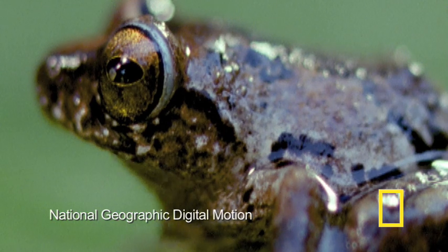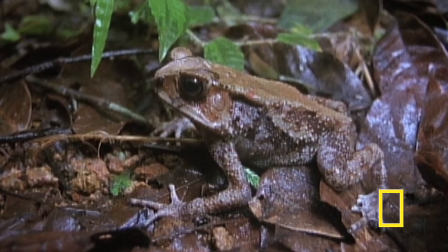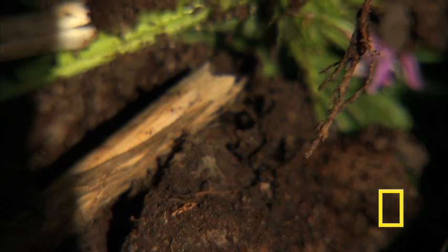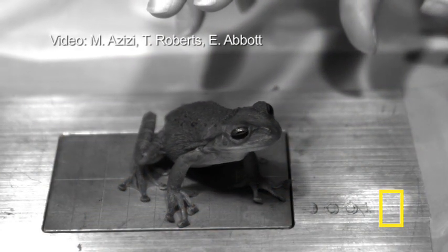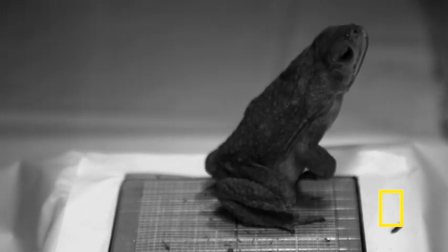Lead researcher Manny Azizi says a conclusion from the study is that the frog's muscles have tremendous passive flexibility, unlike mammals whose muscles are mostly stiff. The frogs generate a ton of mechanical energy during their jumps. Azizi says the frogs are in some ways cheating the limits of what muscles alone should be capable of doing. The frog first stretches most of its hind limb muscles while in a crouching position, making the muscles longer so they can produce much more force.